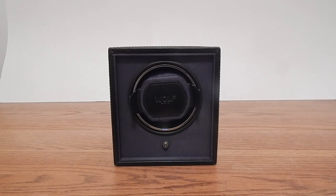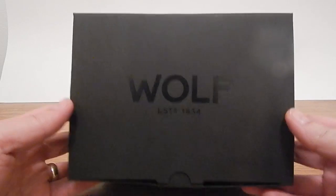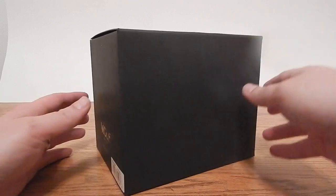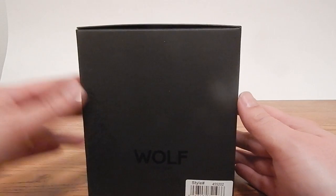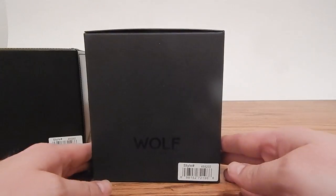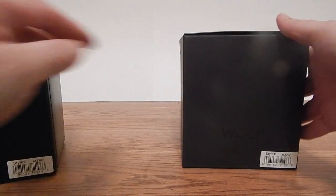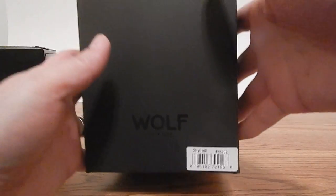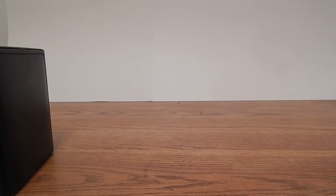When you get your Cub Winder, it comes in a box like this. On the box is the Wolf Design logo — it's a nice sturdy cardboard box for shipping. You'll notice it comes with a style number and a serial number unique to the winder itself: 72196, which also appears here as 72196. You'll want to keep those stickers for registration and warranty purposes.